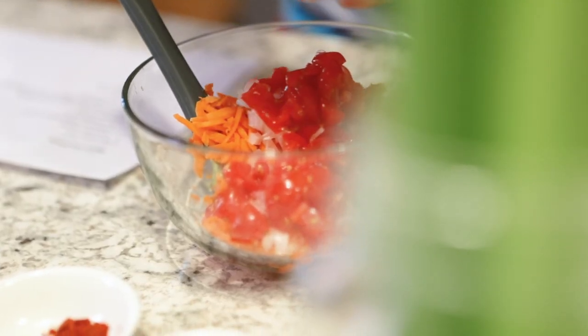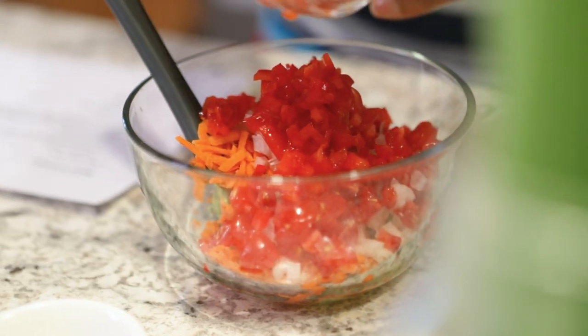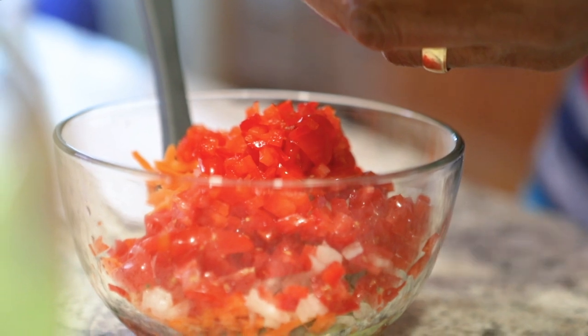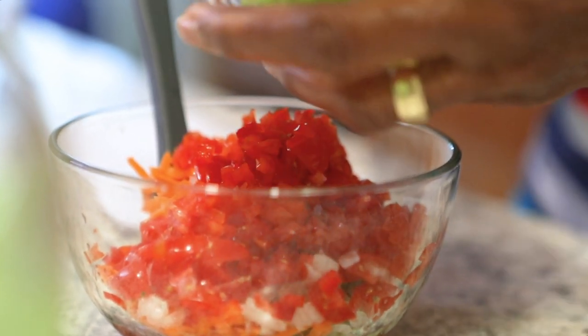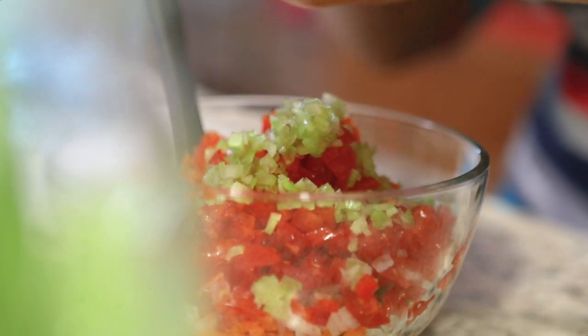Two tablespoons of red pepper — I like red pepper, but if you like green or yellow or orange, put that in. And this may be a little different for you: an eighth of a cup of minced celery. Keep in mind, if I'm putting anything in here that you don't like, just leave it out.